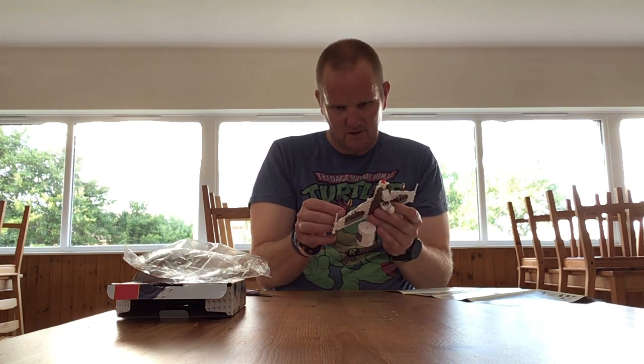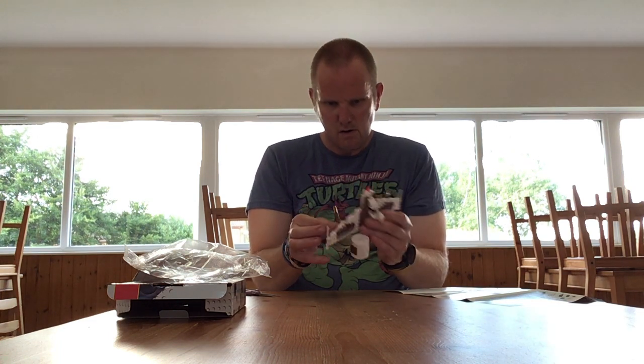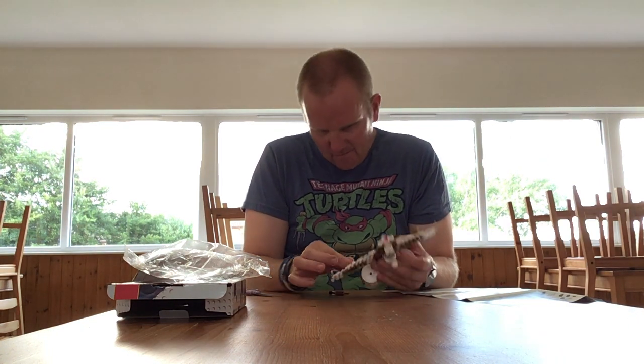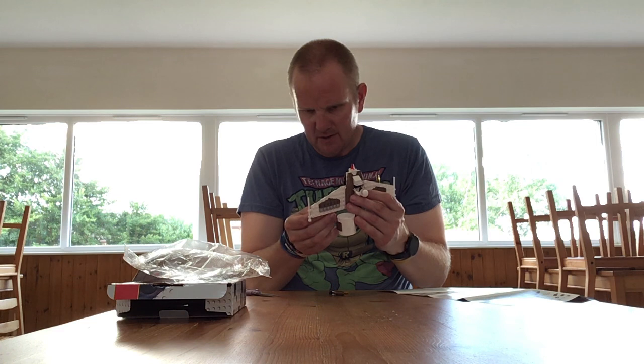Is that right — let's have a look. Nearly there. One, two, three, four — that goes there.